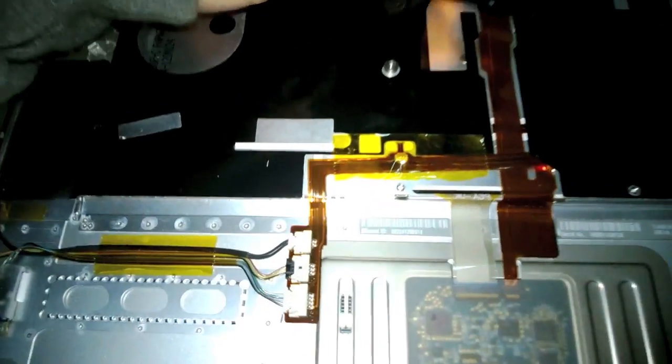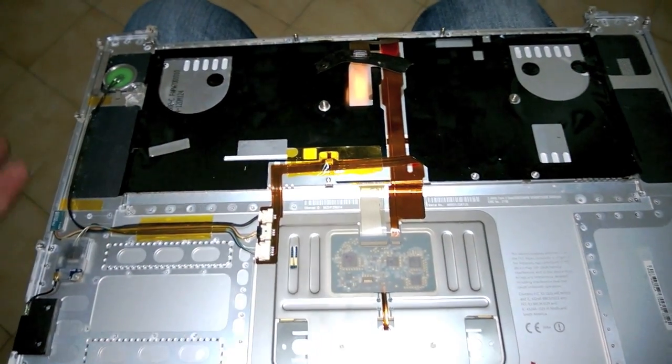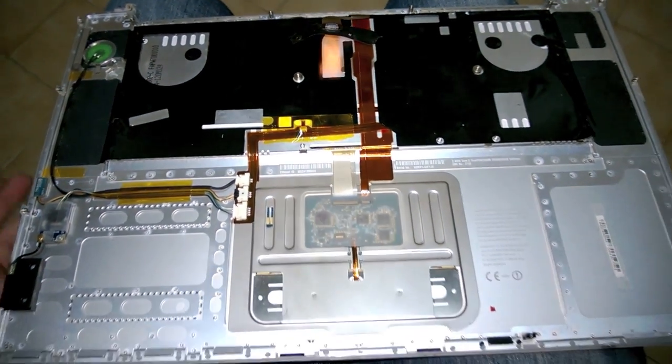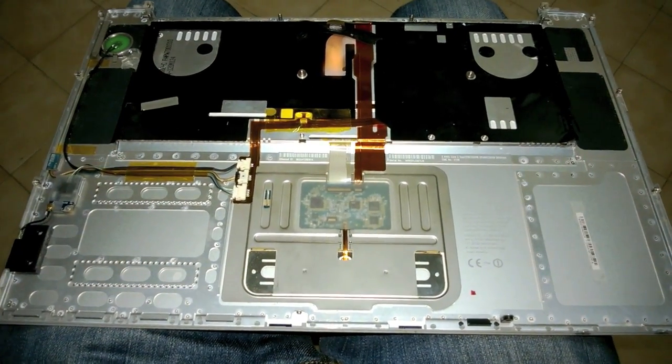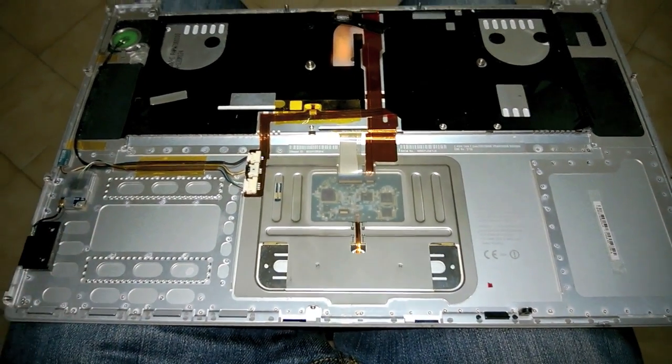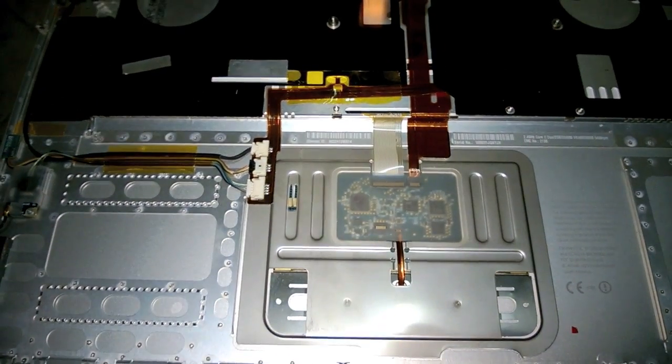This is solved by looking at this connector here. You may want to watch my SSD and Mavericks install video for the disassembly of the computer, or you can look for a video on YouTube — there are a lot of videos on disassembling the MacBook Pro pre-unibody.